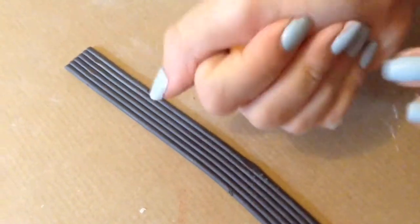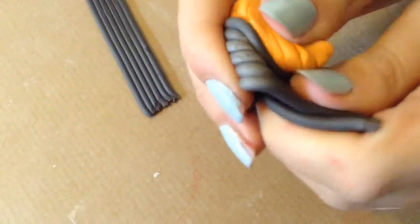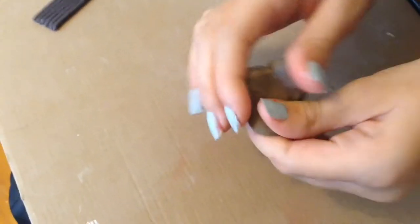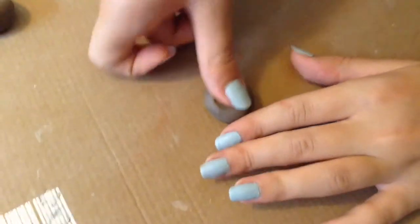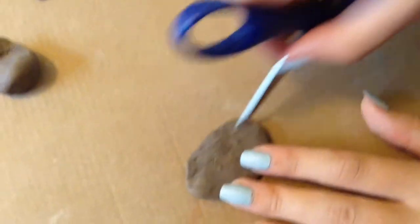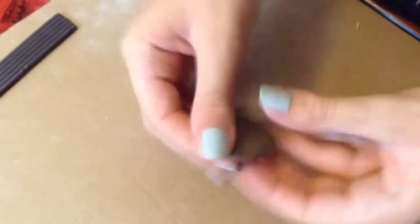Take some orange and brown plasticine and mix the two colours together. This plasticine is going to be your muscle. Roll out the plasticine into a ball and then push it down into a doughnut shape. Start to make this shape longer and thinner. Then take a pair of scissors and create little lines in the plasticine — this is to look like muscle tone. Repeat this process to get another muscle.